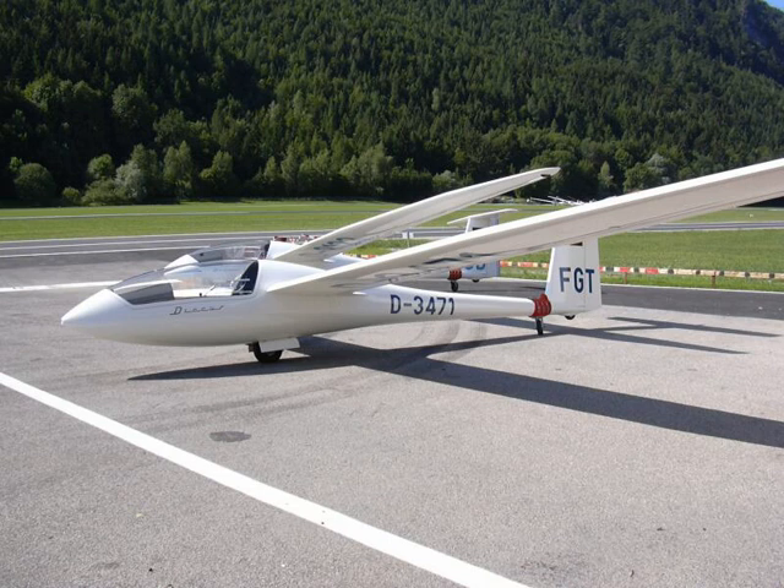Discus A: Short fuselage and narrow cockpit optimized for smaller pilots, utilizing the fuselage and tail of the Ventus A. Discus B: Standard production model utilizing the fuselage and tail of the Ventus B. Discus BT: Discus B with a retractable sustainer motor. Discus BM: Motor glider with retractable engine. Discus CS: Continued production in the Czech Republic. Discus K: Aerobatic version first flown on 18 November 1987, which was later converted back to a standard version due to disappointing aerobatic performance.